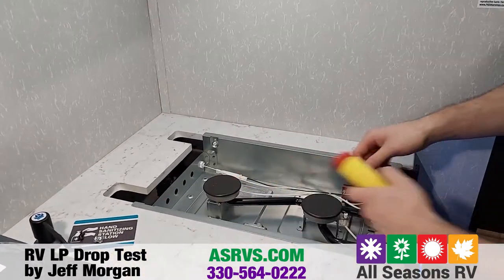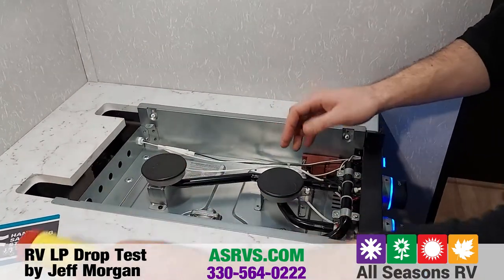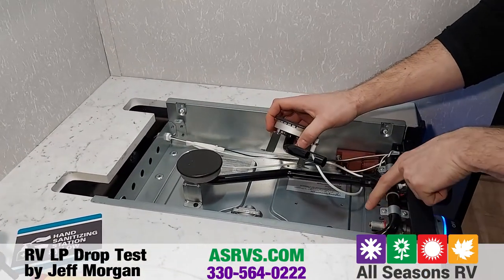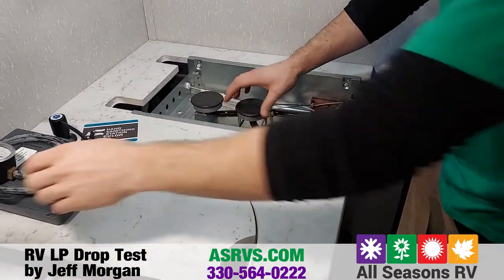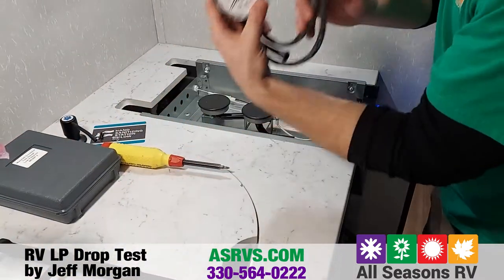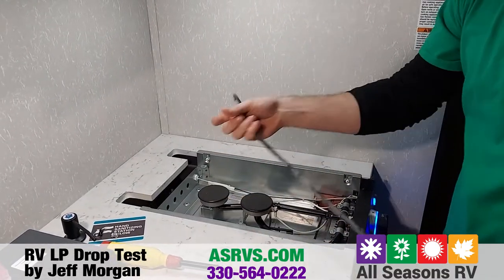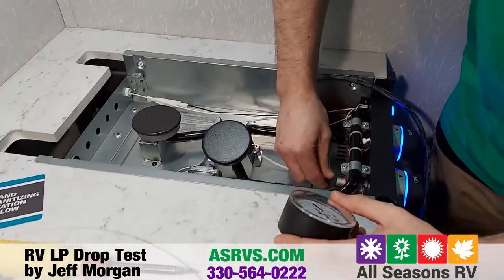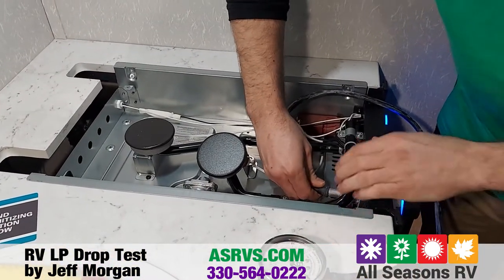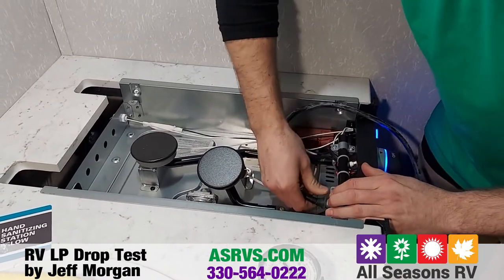The next thing you want to do is unbolt the burner here — two screws come loose off the orifice right there. This is where you'll be applying your test gauge. Right here we've got your low pressure test gauge for the LP drop test. Take the nipple and set it onto the orifice there, nice and tight.